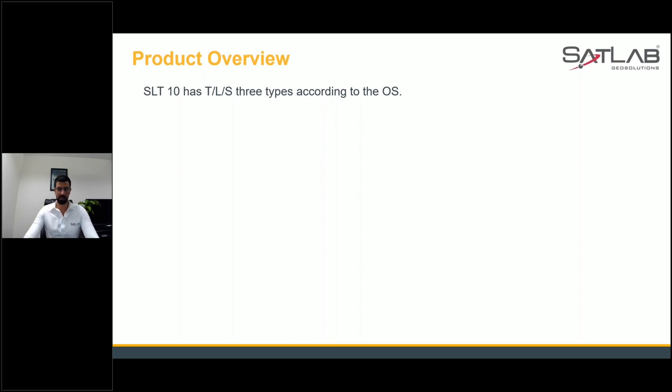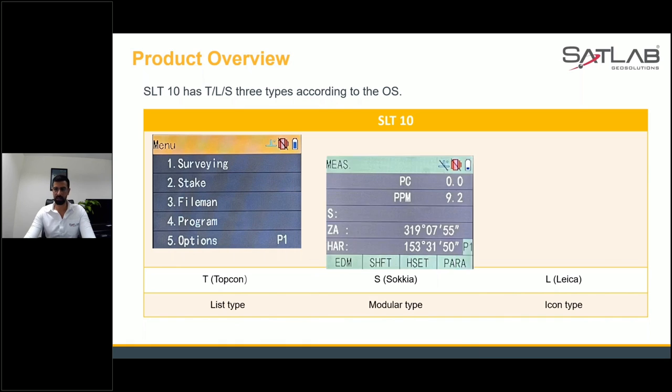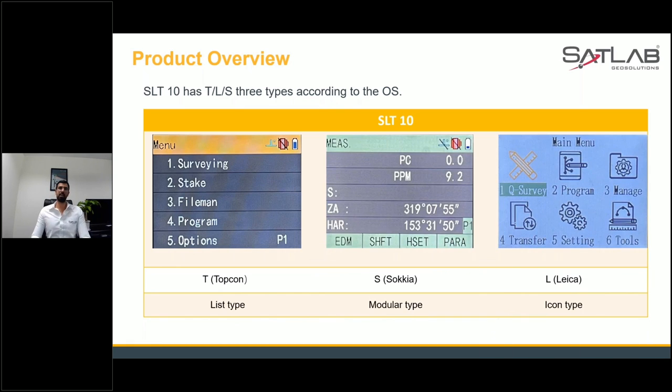What we managed to do in this SLT 10 is that it has three operating systems — the Topcon operating system, the Sokkia operating system, and the Leica operating system. You can choose between the three, whatever your surveyor likes. For example, a surveyor experienced with Leica just needs to choose the Leica operating system in our total station and work almost as they would with a Leica. Similarly, a Topcon user can choose Topcon. This feature was incorporated based on direct input from our customers.